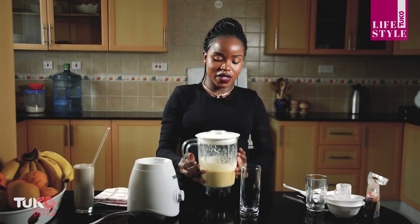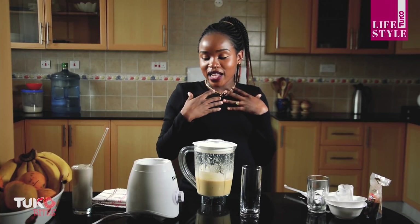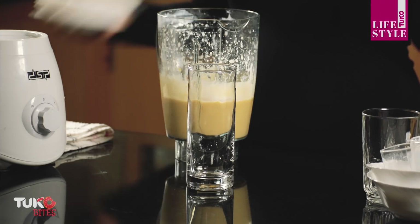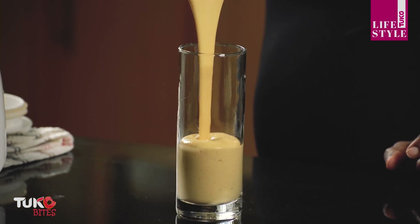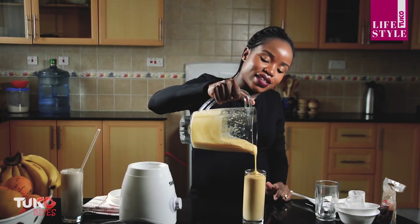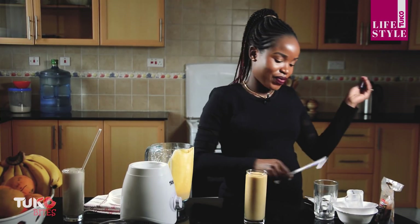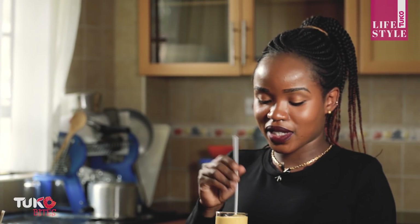Our mango smoothie is ready. I love the color of this smoothie so much — I think I take this one more than the oat and banana smoothie. This one is not too thick like the other one, but the color is just mind-blowing. Let me taste it first so I can tell you how it is.